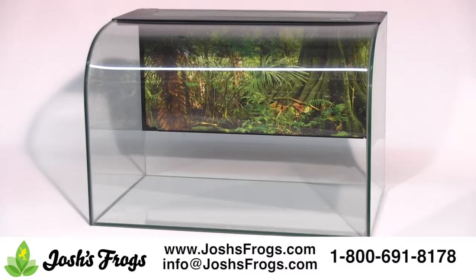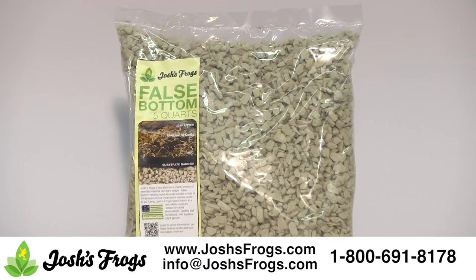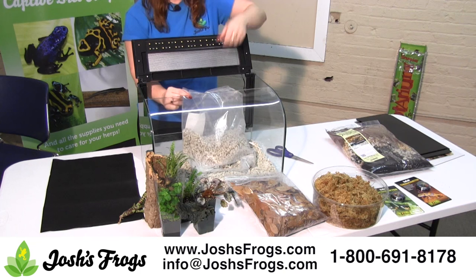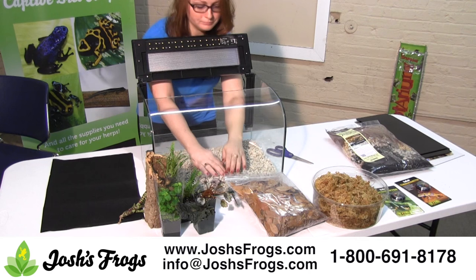Josh's Frogs False Bottom is a green product made from recycled materials. It is a very lightweight option for creating a false bottom, which serves to create a void for excess water to go so it does not saturate the soil layer. It also wicks water slowly back into the substrate, allowing for a more humid environment. Additionally, Josh's Frogs False Bottom provides a large amount of surface area for beneficial bacteria to grow. These bacteria will work to metabolize waste for the system, resulting in a cleaner environment.